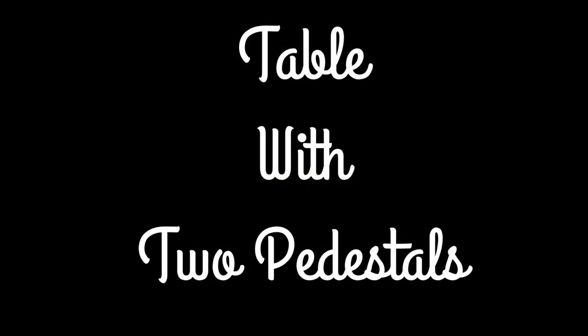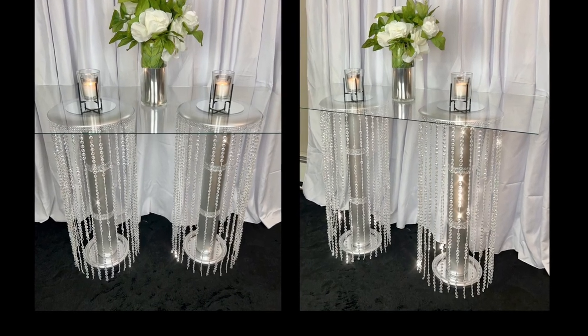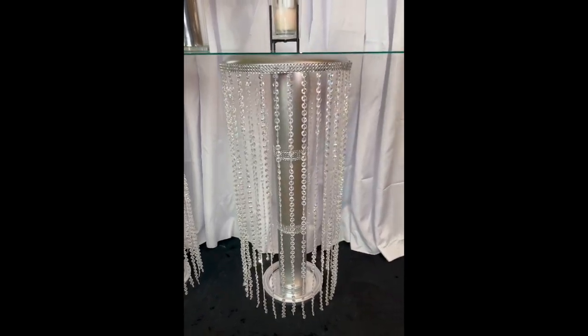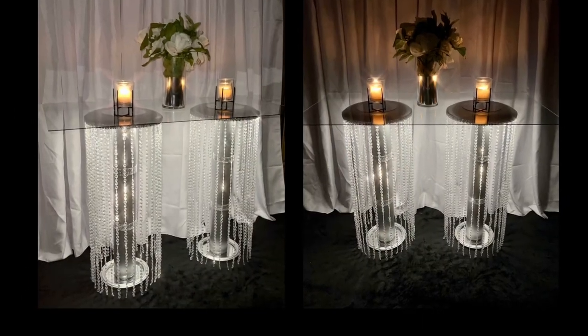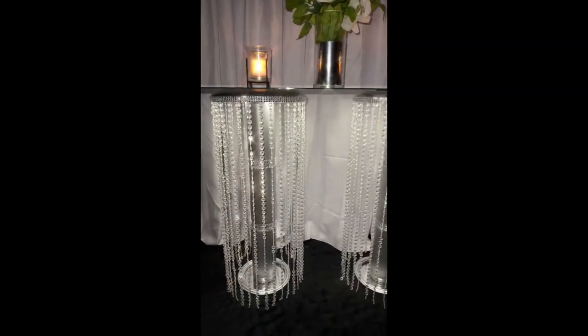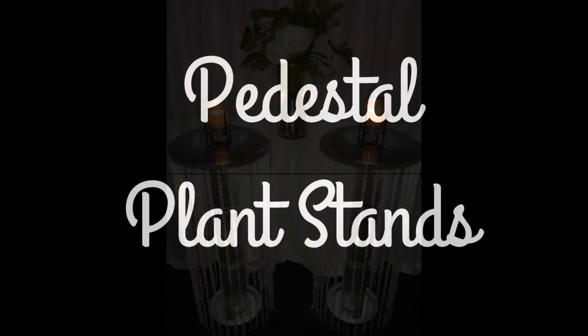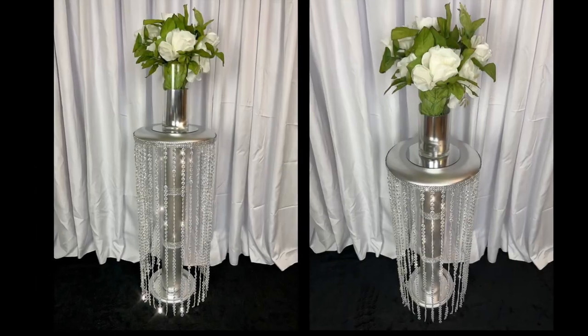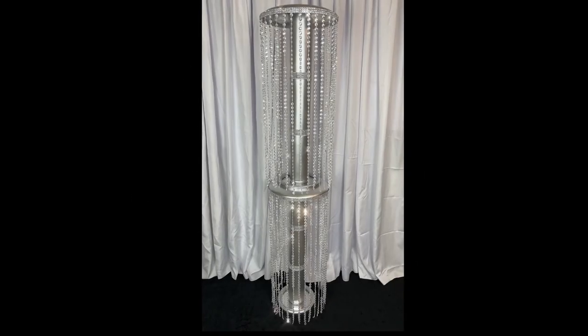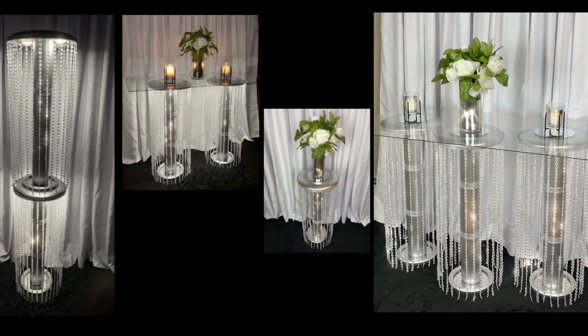If you don't want to use three pedestals, you may also use two, or even just one pedestal to hold plants or candles. Here are the ideas you may incorporate with these pedestals in your home décor however you feel fits best.